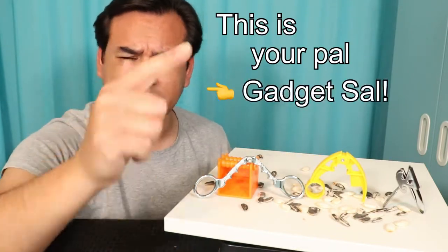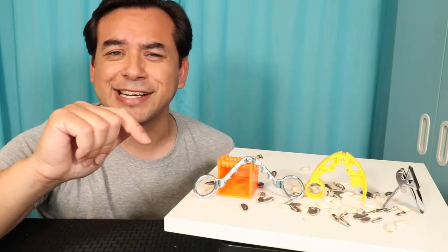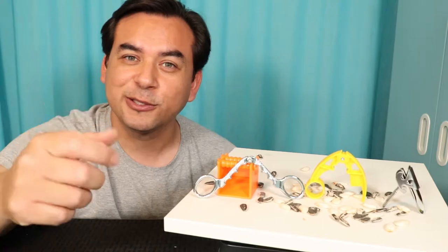This is your pal Gadget Cell, and of course that's not my real voice, but it is me, your pal. What we have today is a few AliExpress shellcrackers and we're going to rate them from zero to ten — zero being the worst, ten being the best — but it's only one test, that's all. So let's get this started.